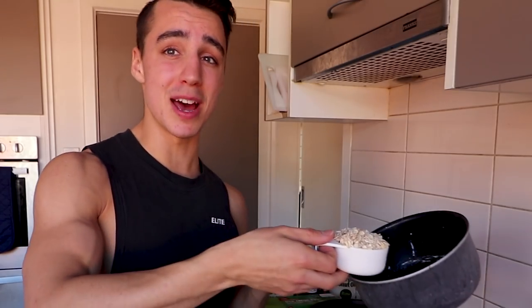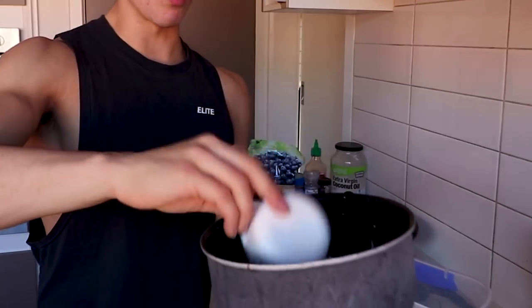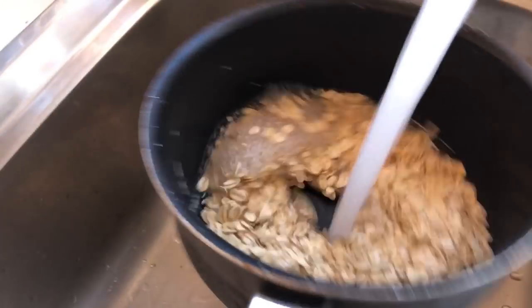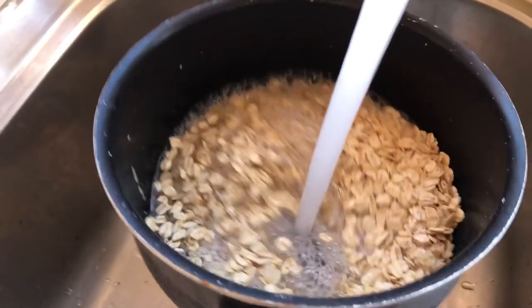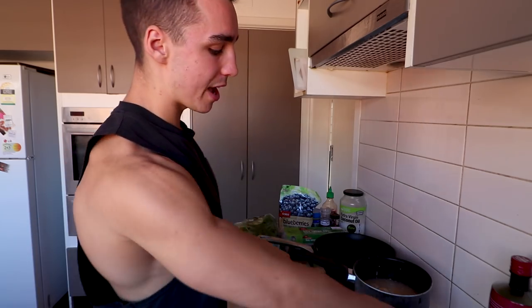So we're gonna do the oats — half a cup, or as much as you really want. I'm gonna do about 100 grams but I'll eyeball it. From there we're gonna need some water. We're gonna fill it up until it's just covering the oats, and then we're gonna turn the pan on high to get this rolling.